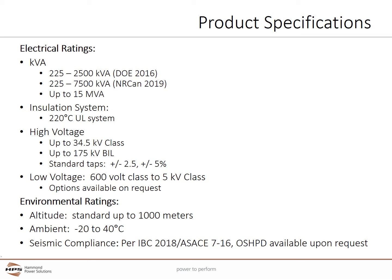Typical product specifications include meeting U.S. DOE 2016 efficiency regulations up to 2,500 kVA and Canadian Narcan 2019 regulations up to 7,500 kVA. The Millennium E is available in higher kVA. The Millennium E's 220 degrees C UL listed insulation system uses VPI construction. Units can be built up to 34.5 kV class and 175 kV BIL. Standard full capacity taps are provided at plus and minus 2.5% and plus and minus 5%. Typical secondary voltages include 600 volt class to 5 kV class. Environmental ratings include altitudes standard up to 1,000 meters with higher altitudes available as specified, and standard ambient temperature ranges from minus 20 degrees C to 40 degrees C with much higher temperatures available if needed.